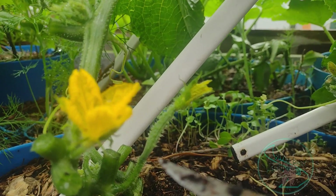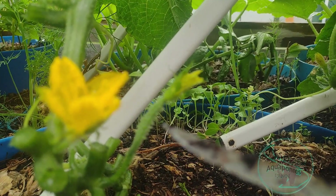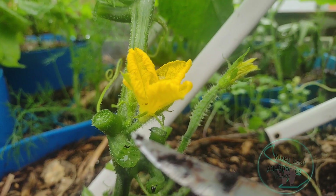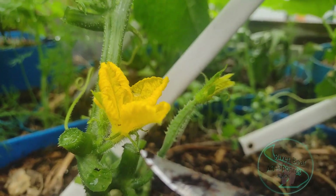One thing I sometimes point out is a female flower kind of looks more like a male type thing, and the male flower would look a little bit more like a female thing, if you will.